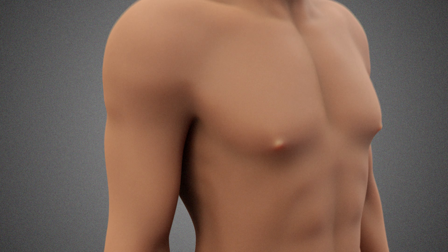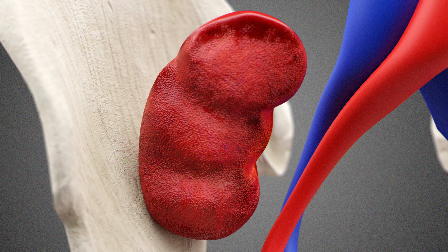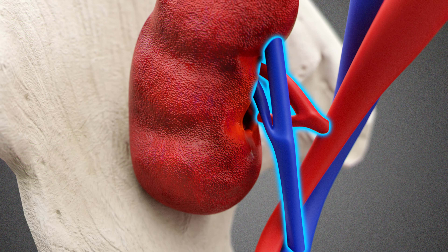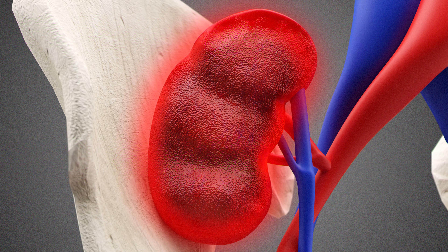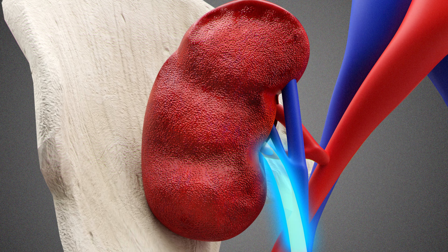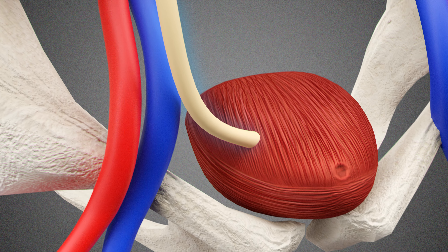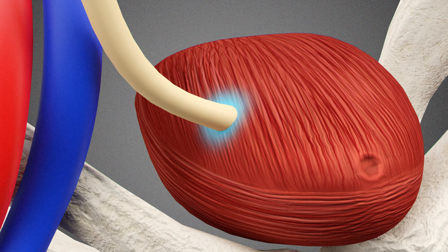We go by default into the right iliac fossa — the right groin area — and we connect the kidney's artery and vein onto the external iliac vessels, the artery and vein. That's how we perfuse the kidney; we give extra blood to the kidney from the body. We then connect the ureter, which is the tube carrying urine, onto the bladder by making a new orifice — a new hole.